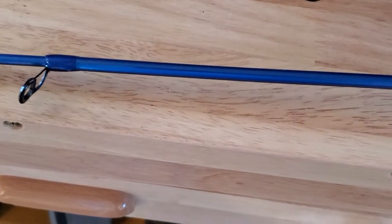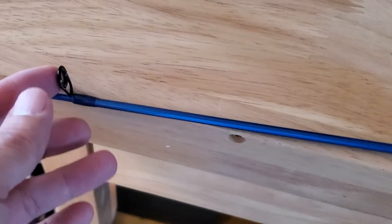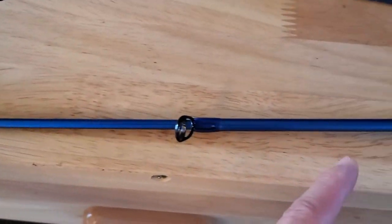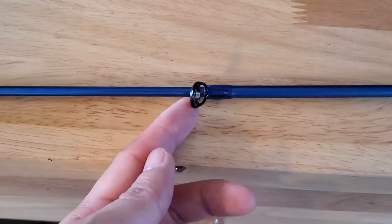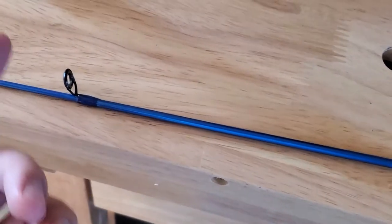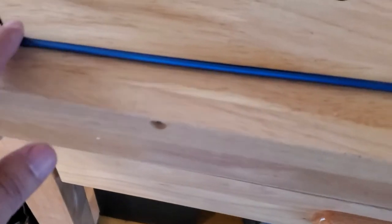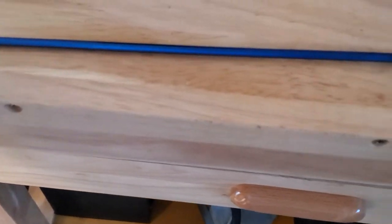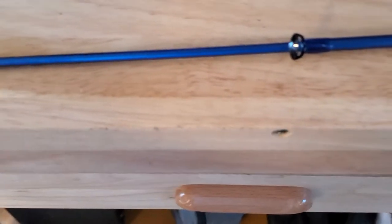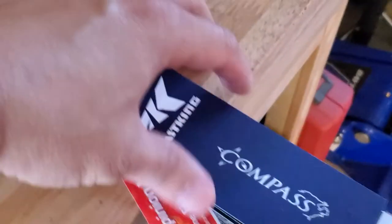One thing I do notice is that when you pull the sections out, you have to make sure they align. The guide rings have to align — this one is facing one way and this one is facing another way, so when you extend it you have to make sure you fit them correctly, otherwise you may have issues with casting.